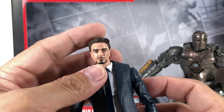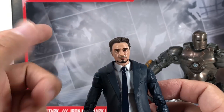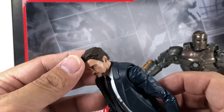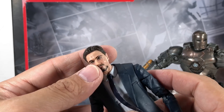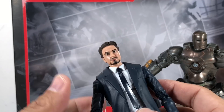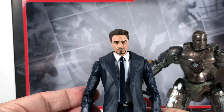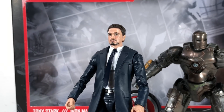It just sort of ruins the sculpt, ruins the silhouette — makes it a little bit squat instead of slender. But at certain angles it looks fine. The plastic they used for the head is a nice shiny flesh plastic; it makes him look a little oily, but it looks really nice. If you're looking for a Robert Downey Jr. Tony Stark figure, this is the one you want to get. I think they nailed it.